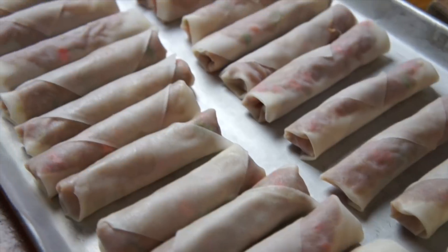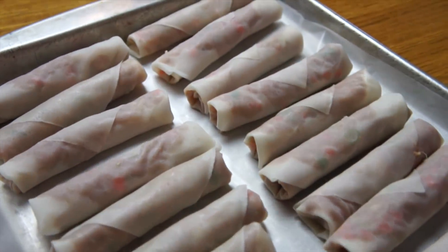At this point you can fry them right away, or you can place them on a pan lined with wax paper or parchment paper and put them in the freezer. Once they're frozen solid, take them off the pan, put them into a bag, and store them until you're ready to fry.